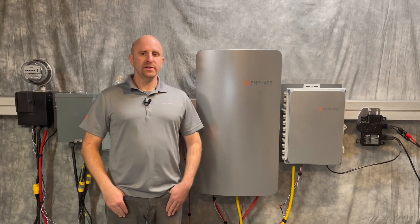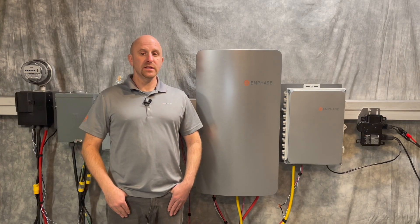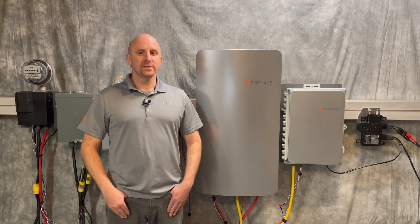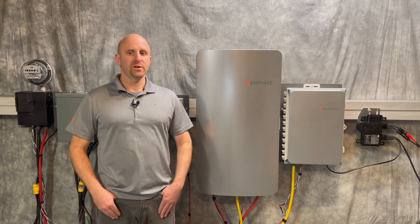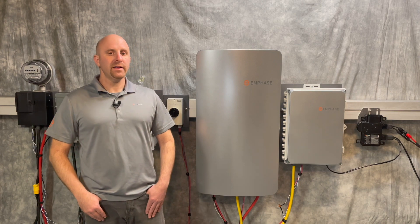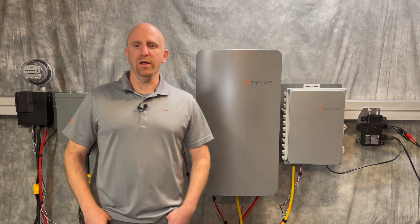Sunlight Backup. Did you know that typical solar systems turn off when the grid goes down? Sunlight Backup is an industry-leading capability that allows limited electrical loads to continue operating when the grid goes down without battery storage. With Enphase, it's automatic and seamless with most household appliances.